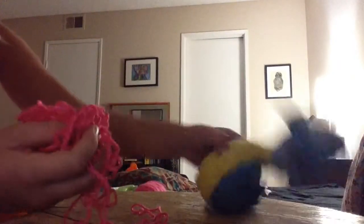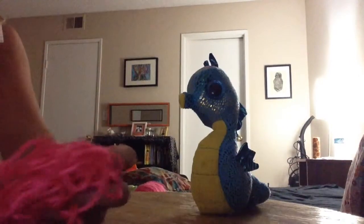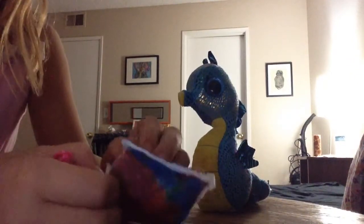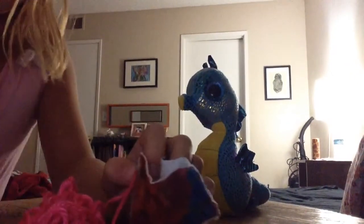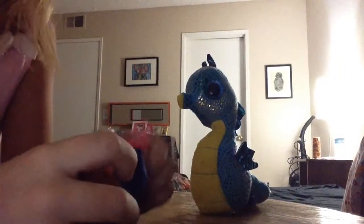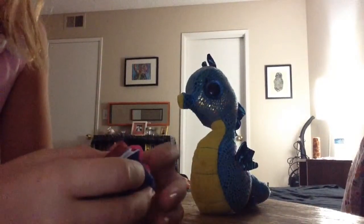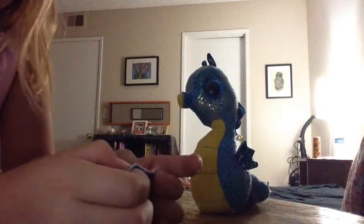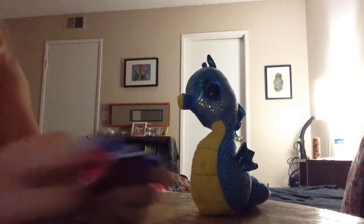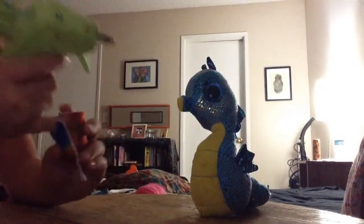Now it's time to stuff it with whatever you'd like. I got out a bunch of yarn — it's really soft and fuzzy, which is why I'm using it. Open up the top and stuff the yarn inside the pillow.